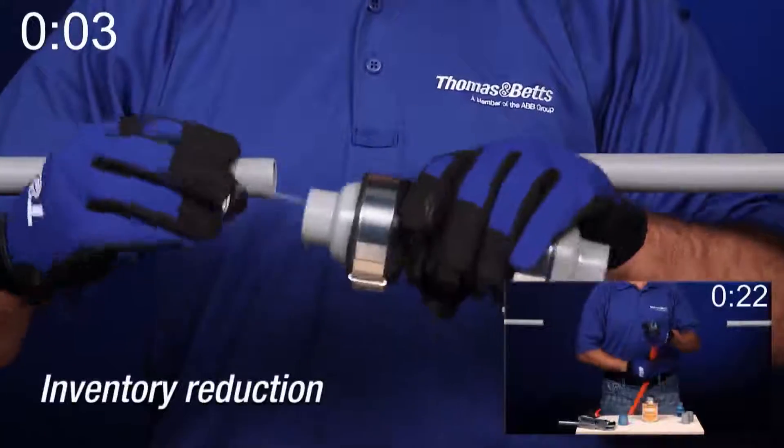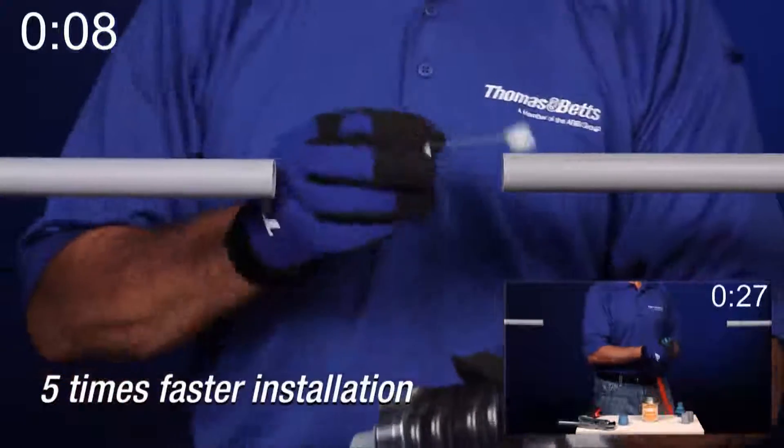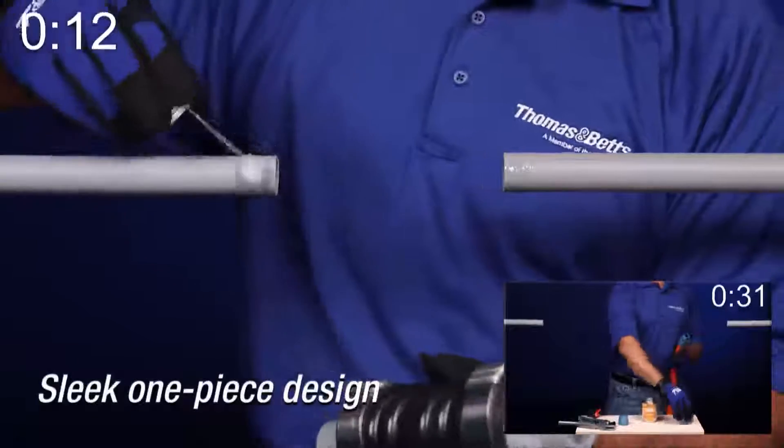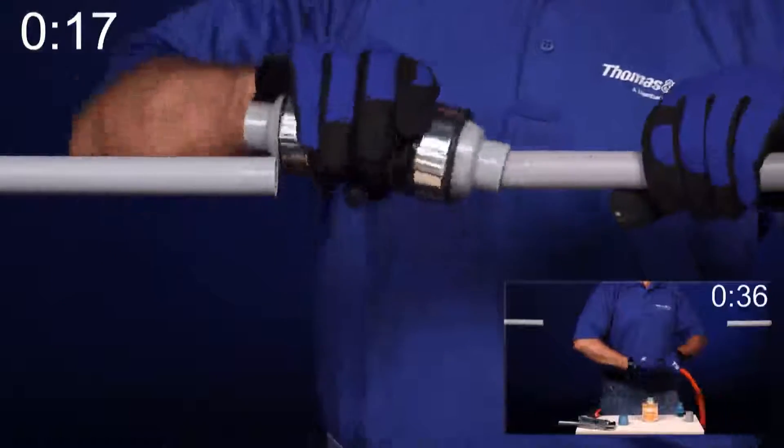It significantly reduces the number of SKUs you need to keep in inventory, and the installation is five times faster than conventional methods. This ingenious fitting has a sleek one-piece design, similar to Thomas & Vance's Rigid Conduit XD Coupling for structural joints.